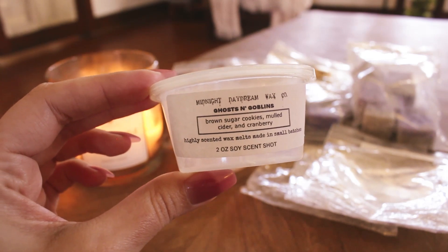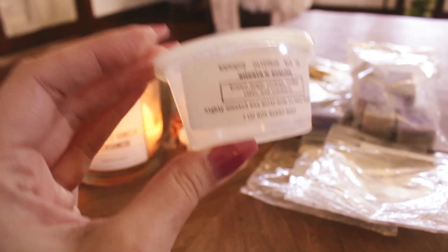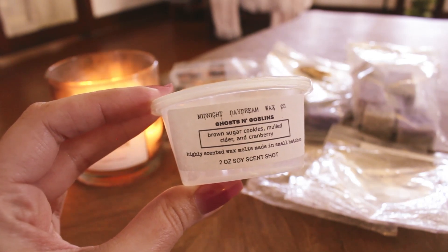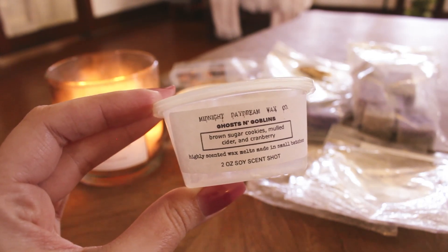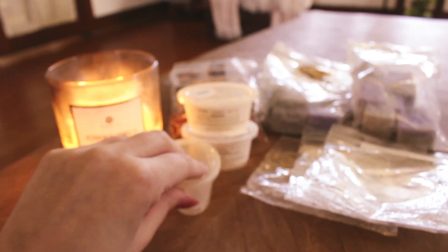Ghosts and Goblins — brown sugar cookies, mulled cider, and cranberry — I think this was one of only two from Midnight Daydream that I didn't love. Something in here was just very off-putting on warm; on cold I don't mind it. I had it in the entryway and every time I went up the stairs I was like, 'what is that smell?' and then realized it was this scent. Not a favorite, though it did perform well.